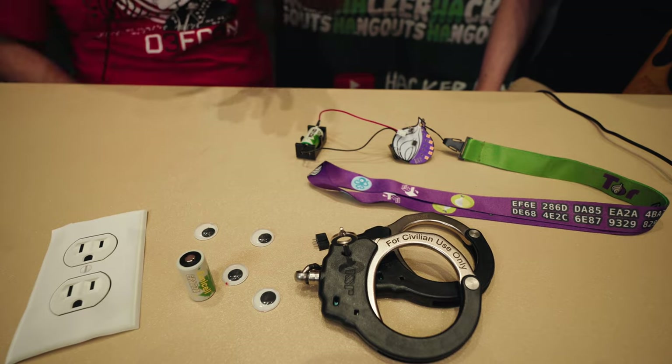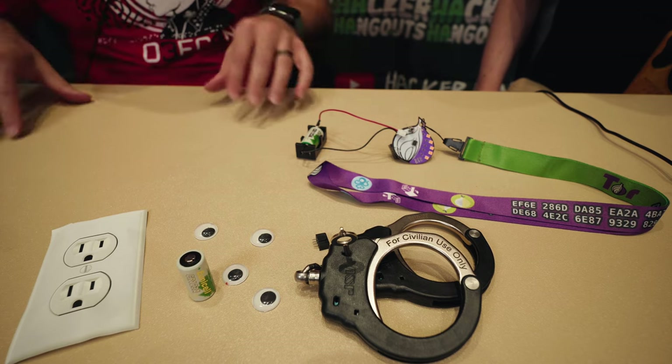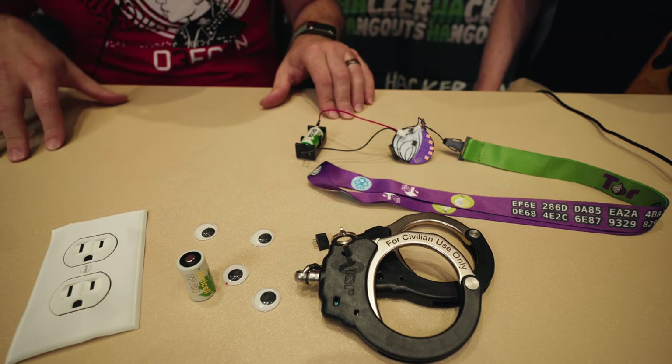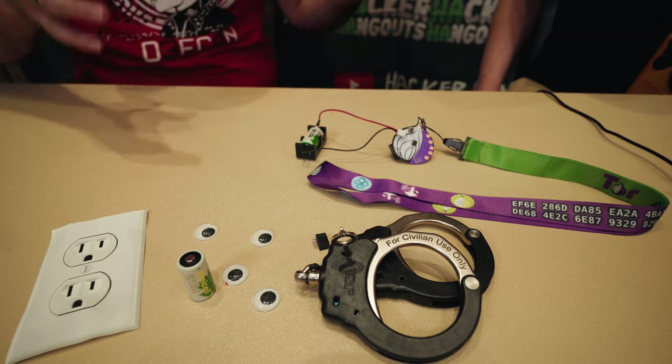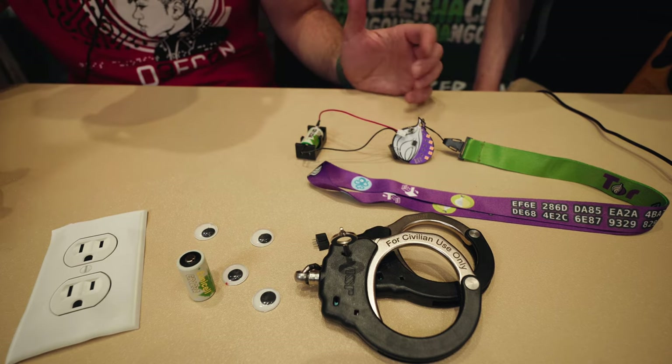We're sitting down right now with CS, who is the designer of the TOR badge this year. We saw his work last year, which was so cool, but this year it's a much smaller badge and he's here with us and we're checking it out. So what are we looking at right now?